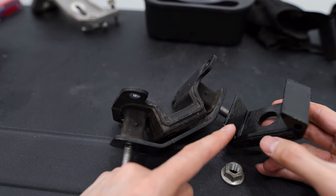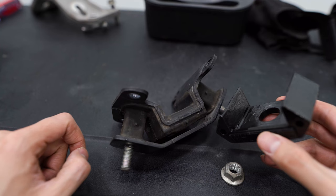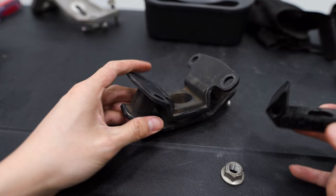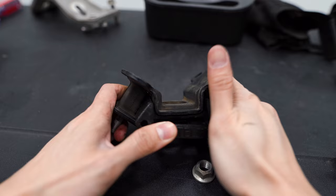With that removed, we've got the Whiteline bushing here. They supply you with a packet of grease to lubricate the bushing so that we can easily slide it in. We need to slide it into the rear of the mount. If we look on the top side, you can see those arrows that indicate the front of the mount, so we're going to turn it this way — this is the rear — and then we'll slide this into place.